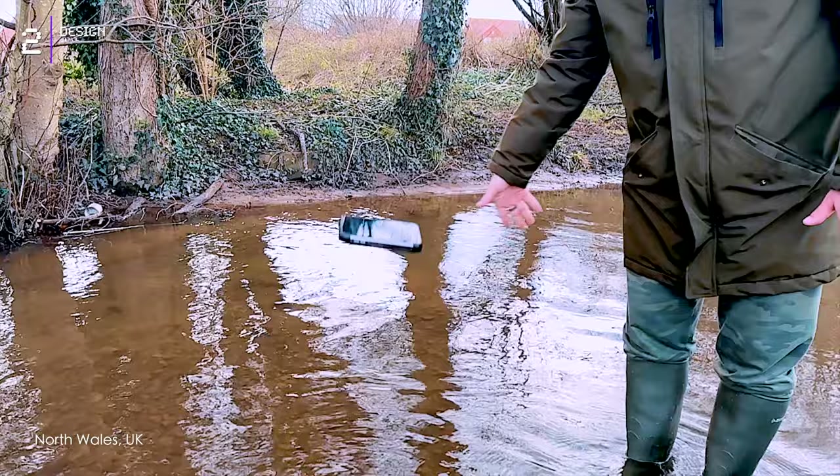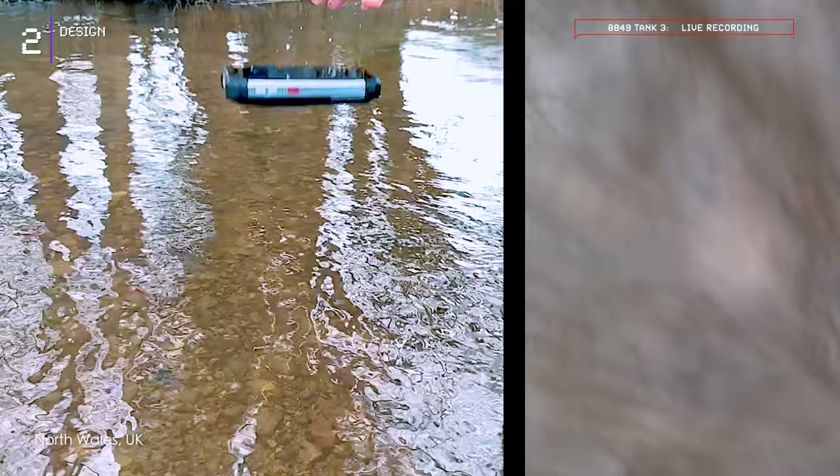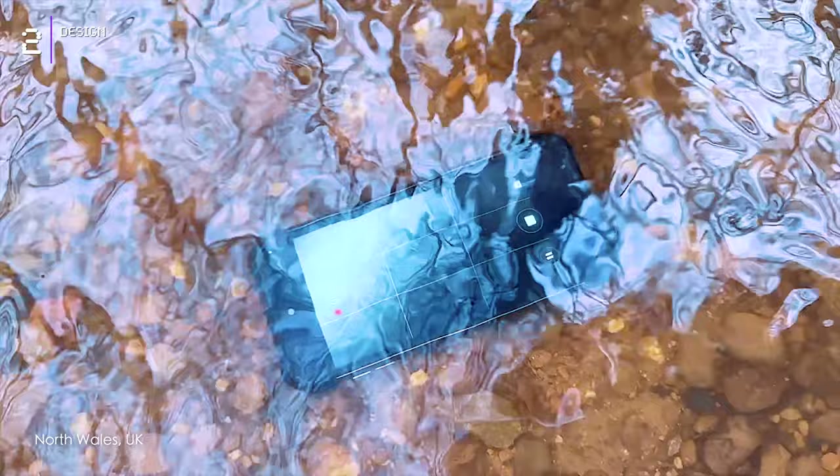I knew the Tank 3 could handle it, so I took it for a swim. I splashed it through a shallow part of the river and it handled the wet like a champ — not a single leak or shudder. This tank is built for adventure.